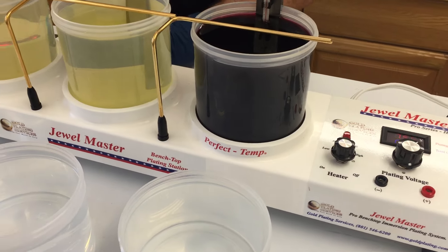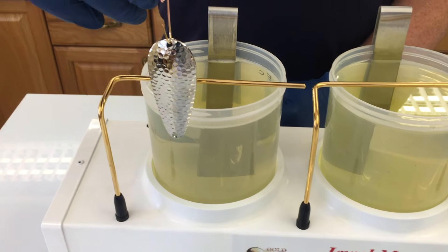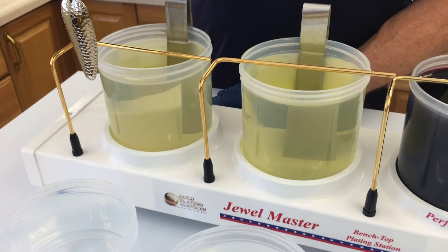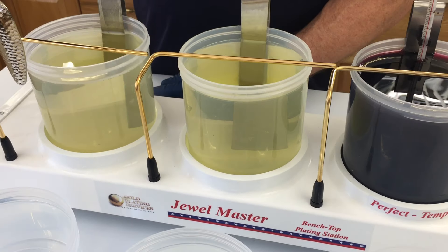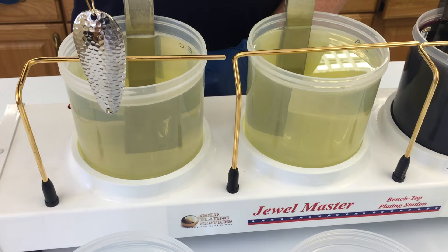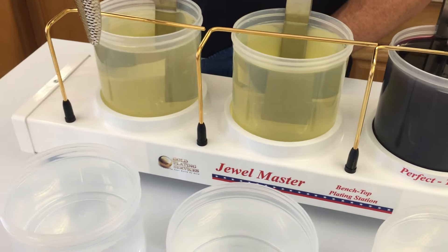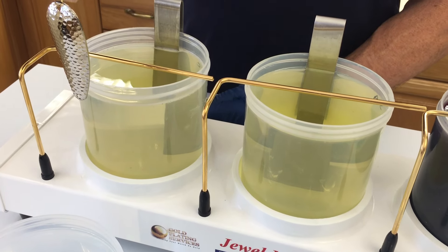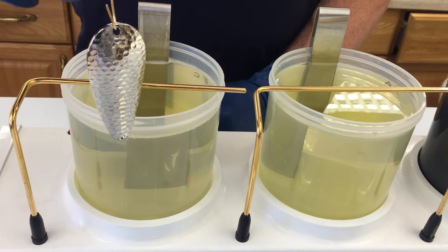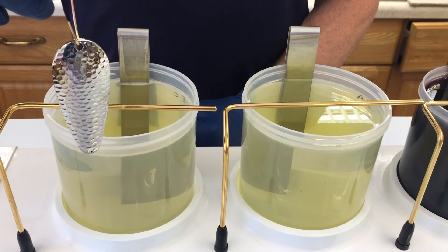All right, hello everyone. Today we're going to be making a little video for you — we're going to be plating this nickel-plated fishing lure and we're going to be highlighting a new exciting product: our rose gold solution. We're going to go through the process and show you how we could plate this item with our rose gold. It's not important that it's a fishing lure; that's just the item we chose because it has a nice texture to it that really shows the color well.